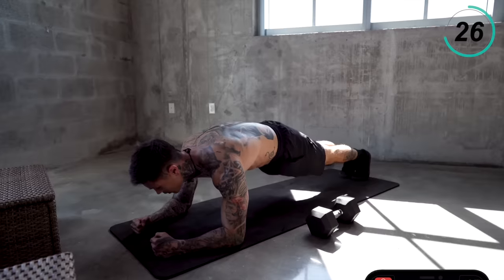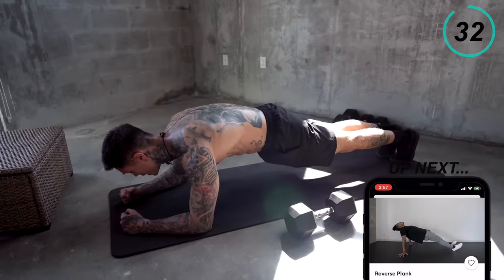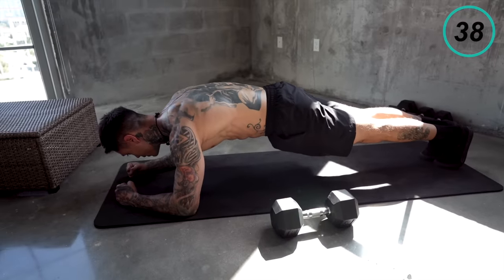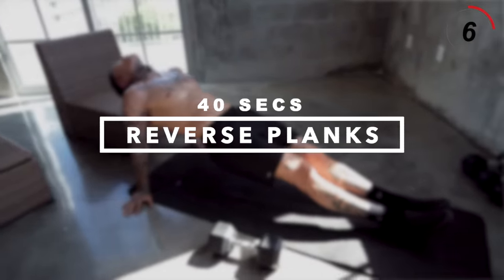We just have three more exercises after this. Next exercise we're gonna get into is gonna be another plank variation — reverse planks, working our antagonist muscle groups.